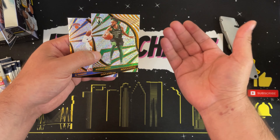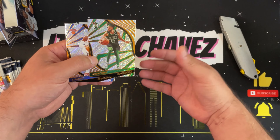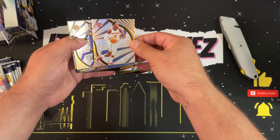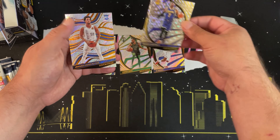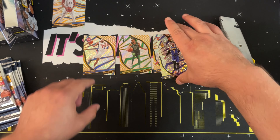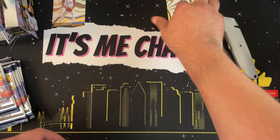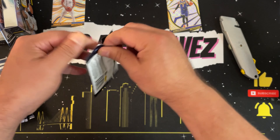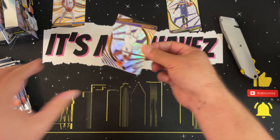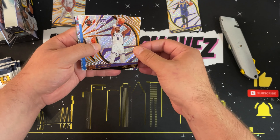Here we go — starting off with a Jeremy Grant. These are really nice cards. I love the look of them — really glittery and shiny but smooth, so there's no flaking like glitter on a gift bag. We have a Derrick White, an RJ Barrett, a Carmelo Anthony, and our first rookie is Jeremiah Robinson-Earl. Nothing too crazy with that pack.